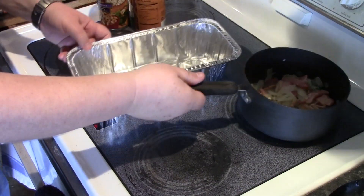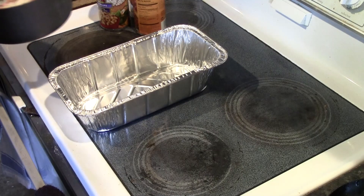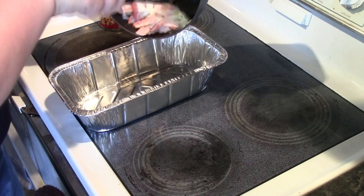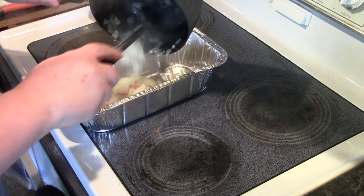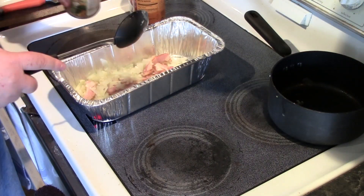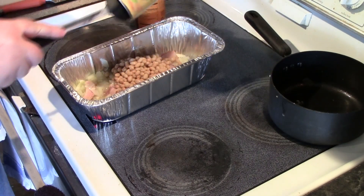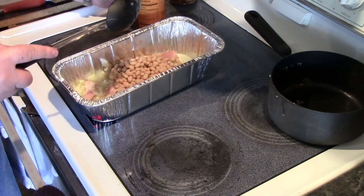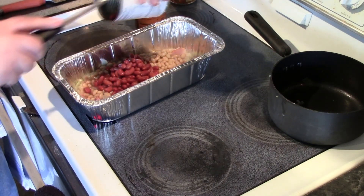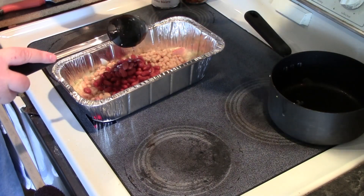I'm going to assemble my beans and put them on the grill in this foil pan. Making a small batch, otherwise I'd use a larger cast iron pan. I'm going to add my beans — I have navy beans, white beans, red kidney beans, and a can of pinto beans.